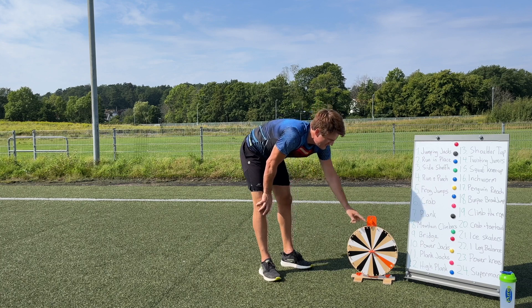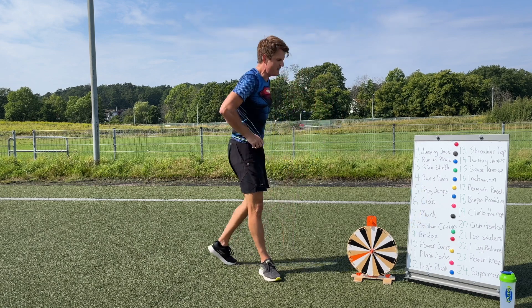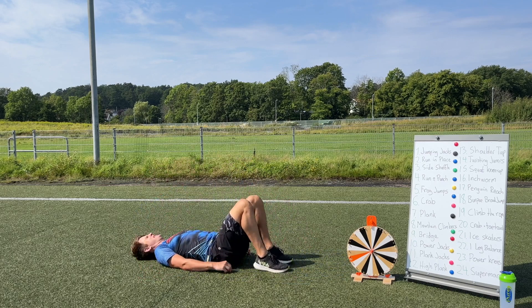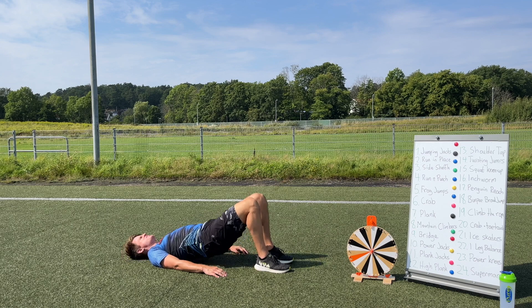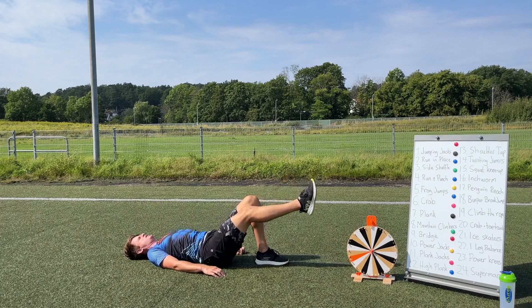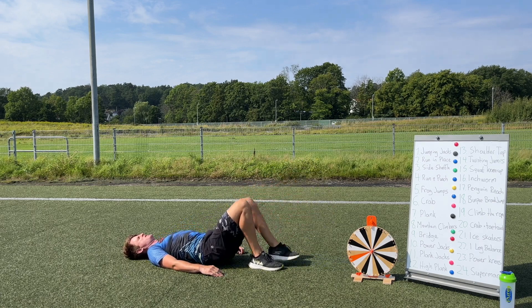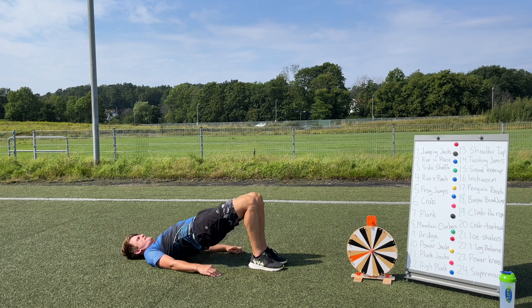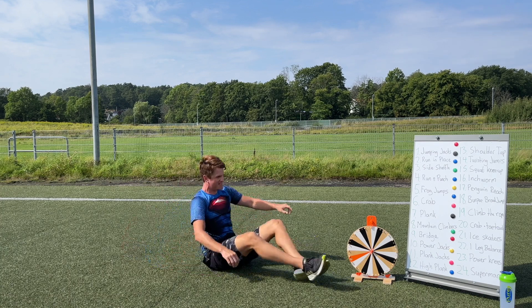We got 16 again — inchworm — so let's spin again and get something different. Number nine: a bridge! Lie down on your back, put your heels close to your butt, then press up — one, two, three. If you feel really strong, you can do this on one leg: do two on one side and then switch to the other, or do them on both legs if you prefer. Ten more seconds — and last one. Excellent job guys!